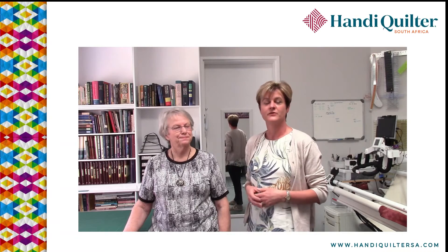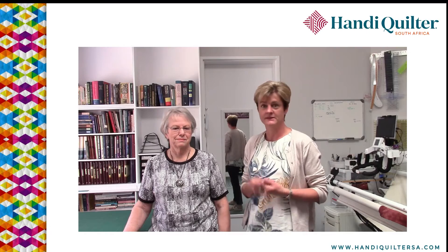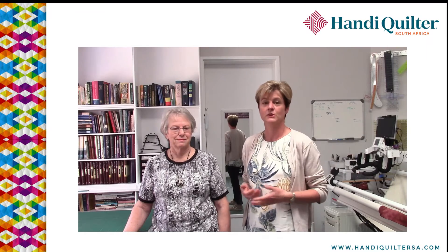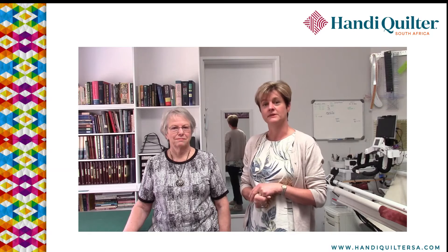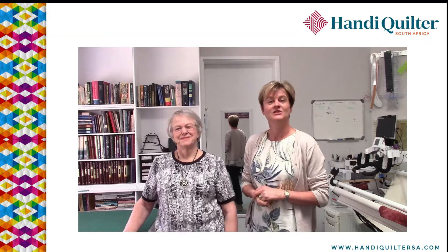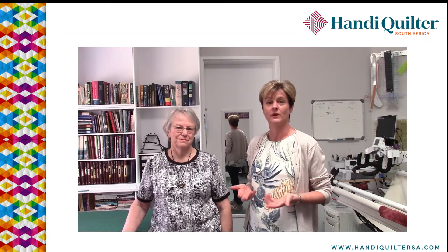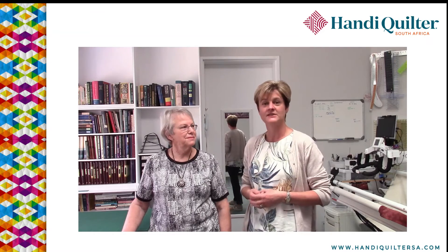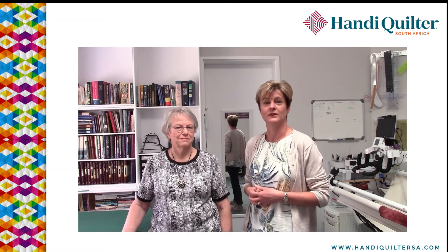We thought we'd give you extra information today. I often get questions from customers regarding how to load a quilt. I love my pins — it just seems to work for me — but there are many other different ways, and Jean here has experience with both the red snappers and the zippers. So I dragged myself into the studio to help explain. I don't have experience of them, but it doesn't mean they're not a great way to load your quilts. Jean is going to help us out and explain why she really loves both of these methods for loading a quilt.